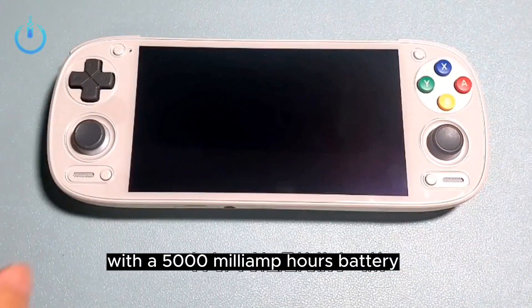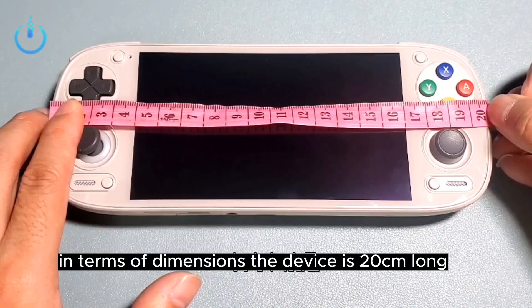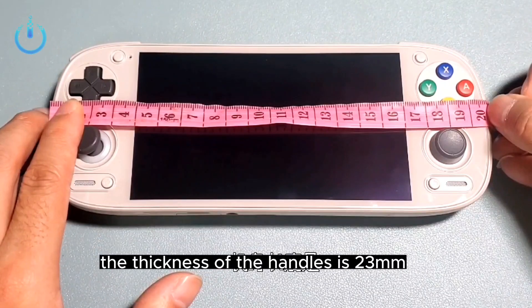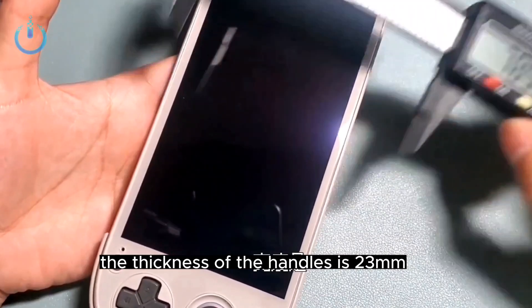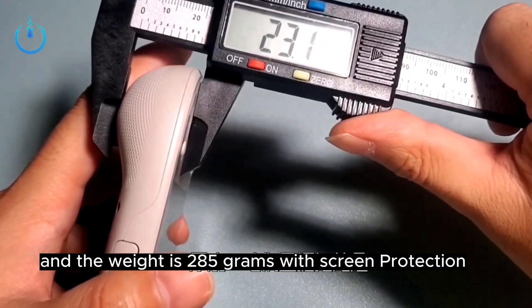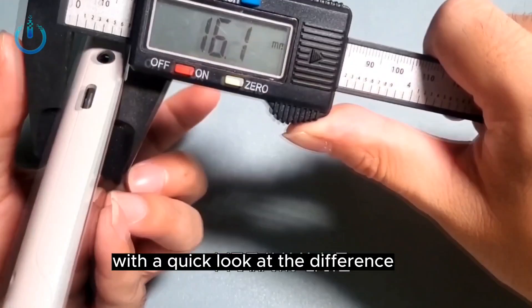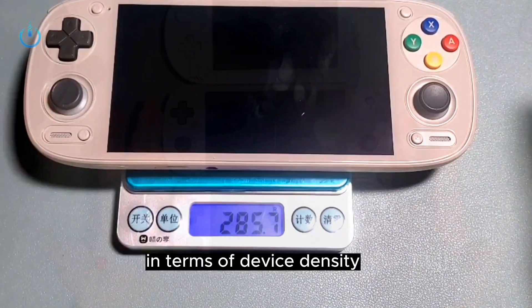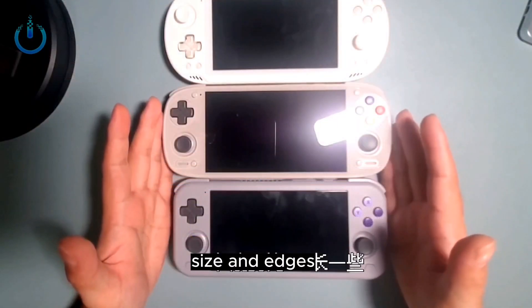The device is equipped with a 5,000 mAh battery. In terms of dimensions, it is 20 cm long, 78 mm wide, with handle thickness of 23 mm, screen thickness of 16 mm, and a weight of 285 grams including screen protection. A quick comparison shows differences in device density, size, and edges compared to other versions.